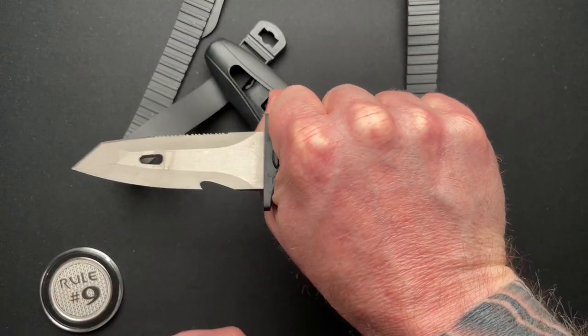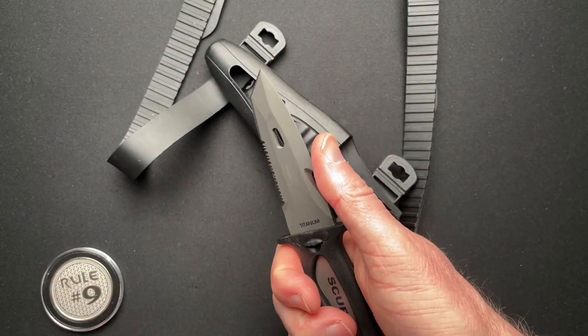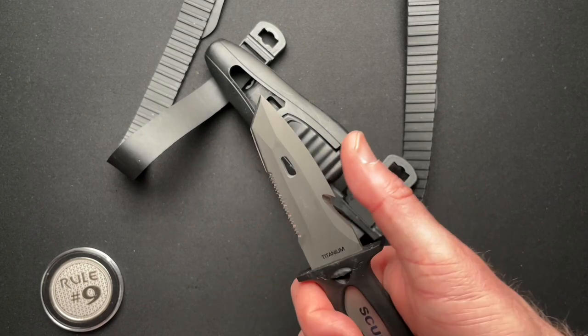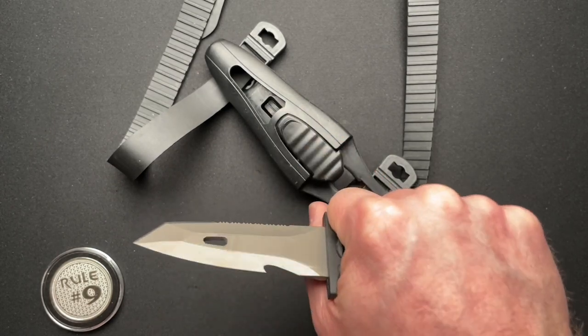It feels good in the hand. What you do not want to do with this knife is put your thumb up on the tip, because I did that — I didn't cut myself, but it was pointy enough that I realized I better not do that. Just don't do it.